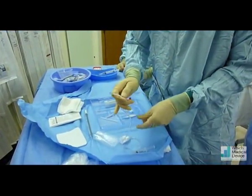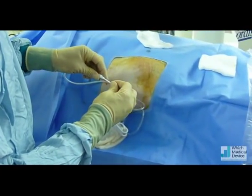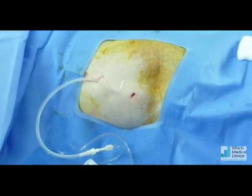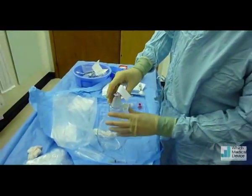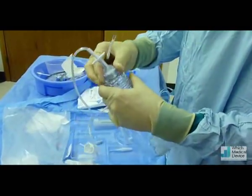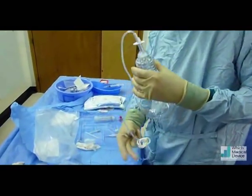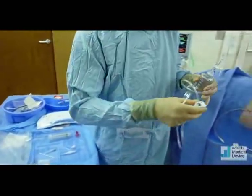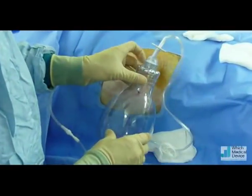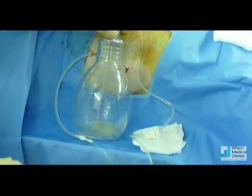This is the connection tubing that goes into the PleurX drain. The end of the PleurX drain has a valve, and this goes through the valve to allow for drainage — and that will drain once we open that up. This is a vacuum collection bottle; it actually comes with its own connection tubing. When this spike is plunged through the central bit, that releases the vacuum and puts suction onto the drain. Just going to take the cover off, clamp it off for a moment, and release the valve. That vacuum has been released — when we open that, it's draining the ascites freely.